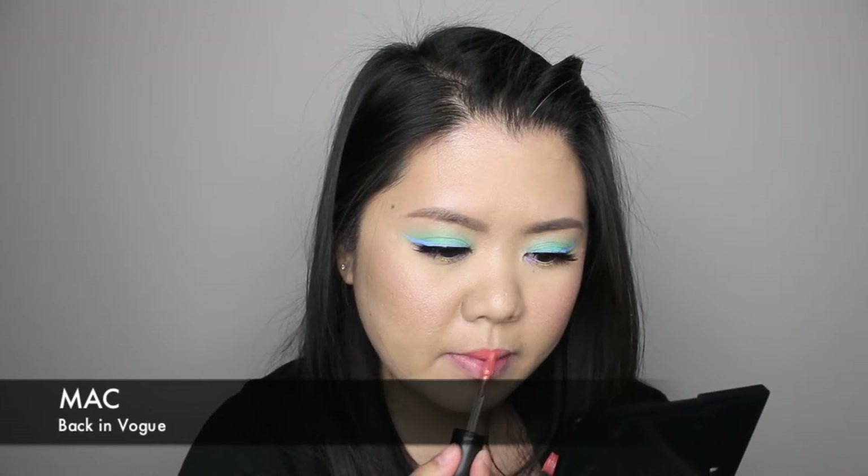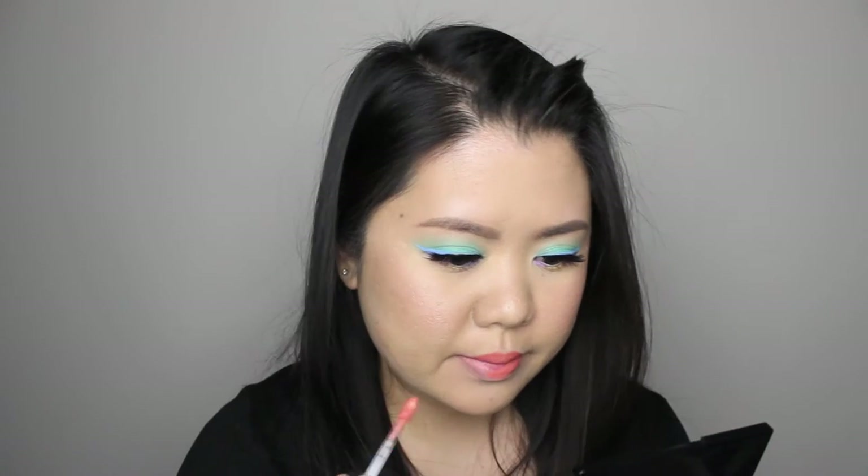And we are done! Please give me a thumbs up if you enjoyed this look. Thanks for watching, and don't forget to subscribe.